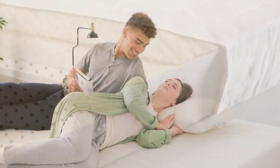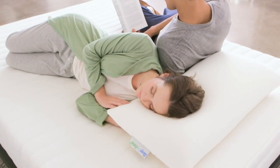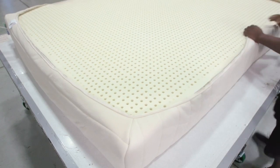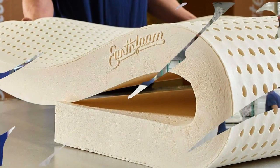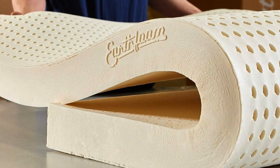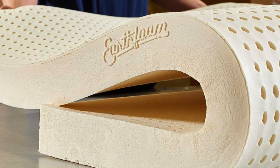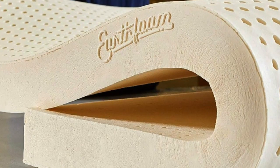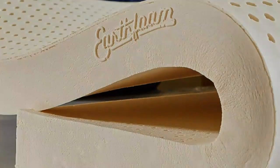Even though latex is generally considered more breathable than memory foam, one of our testers still woke up drenched in sweat. This topper also weighs around 30 pounds — not as heavy as the Tempur-Pedic, but nearly double the weight of the fiber-filled parachute — and can be unwieldy. Placing it on the bed was a two-person job.